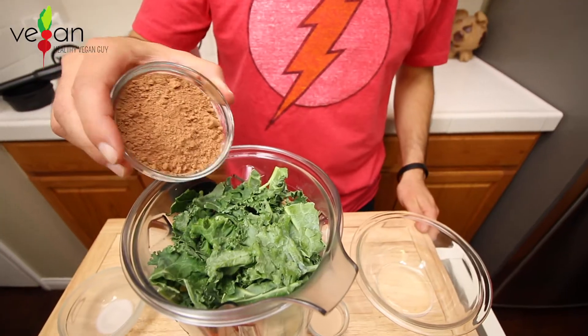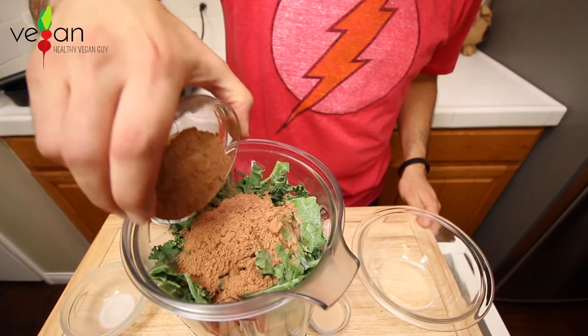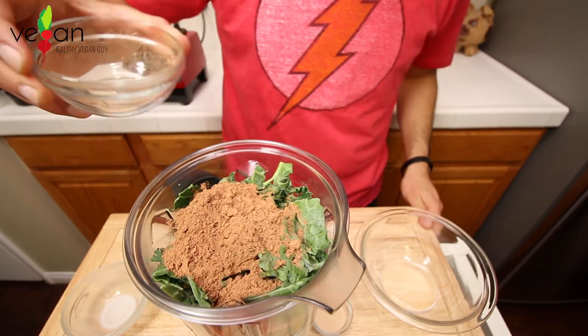The kapow comes from raw cacao, which has great antioxidants and is also high in magnesium and iron. Let's add one-third cup.